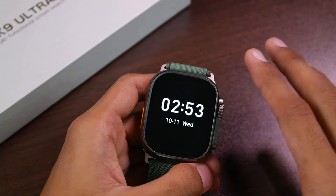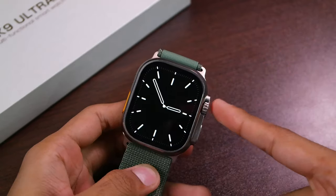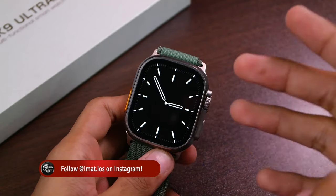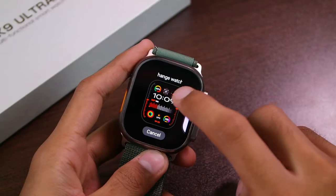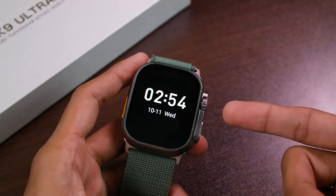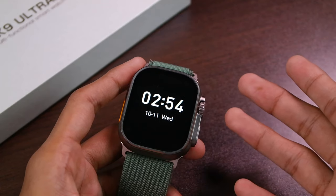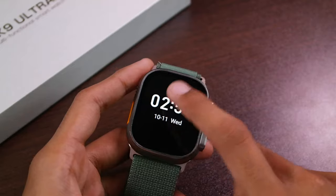Now let's perform the darkness test on the screen-off dial to see if they are using a pure black wallpaper. For the screen-off dial with pointer clock, I'm really disappointed to report it is still not using a pure black wallpaper and still emits light. However, the screen-off dial with digital clock is using a pure black wallpaper, which lets you take true advantage of the AMOLED display. It's great to see at least one screen-off dial using pure black — I really wish they update the pointer version as well.